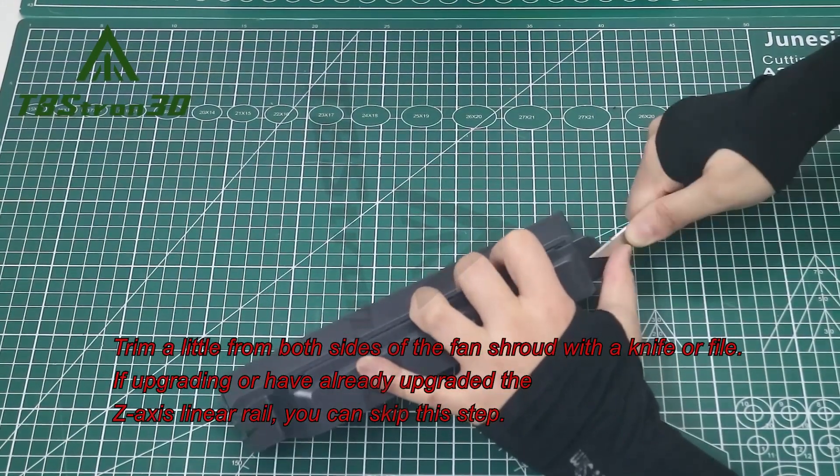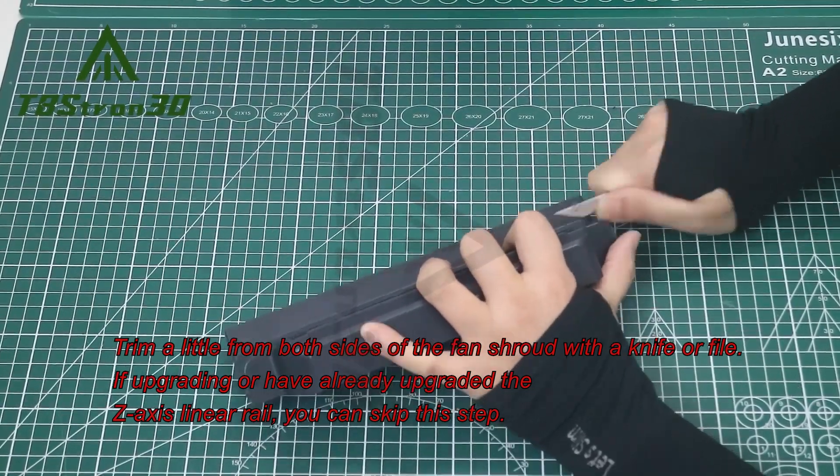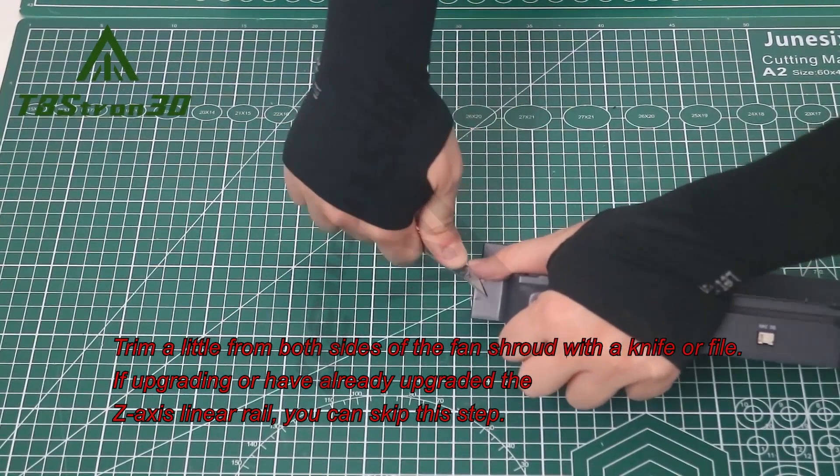Trim a little from both sides of the fan shroud with a knife or file. If upgrading, or if you have already upgraded the Z-axis linear rail, you can skip this step.